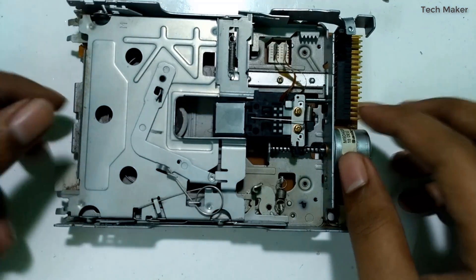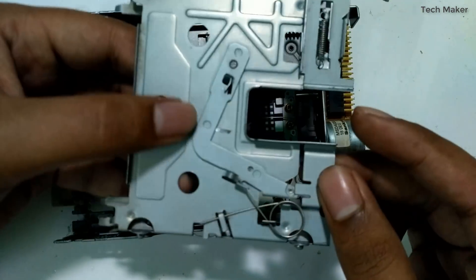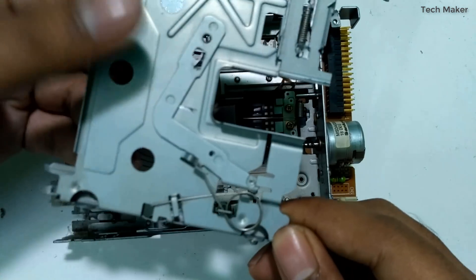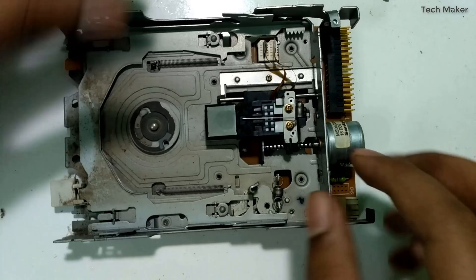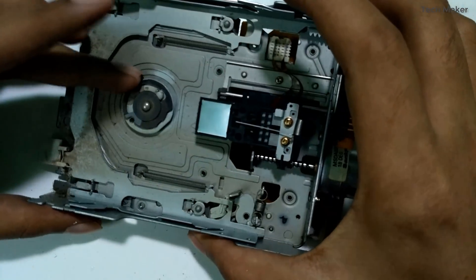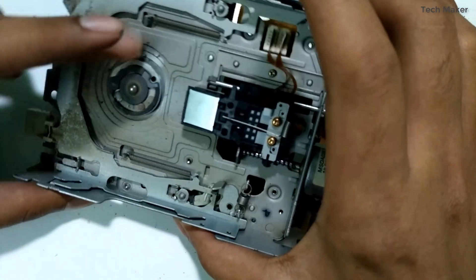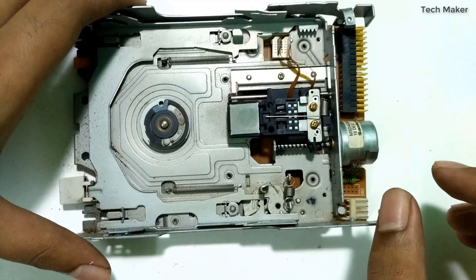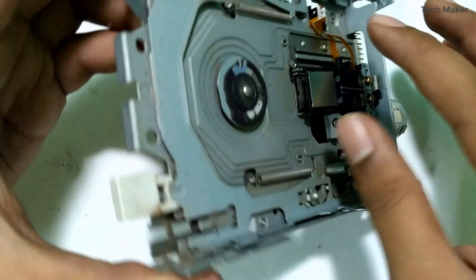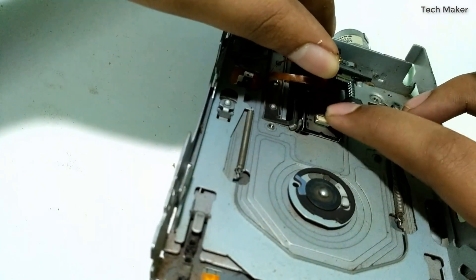Now we remove this case. Okay, here you can see the ejecting mechanism — a lot of dust is filling in here. This motor spins the floppy disk, and these parts read the floppy disk.